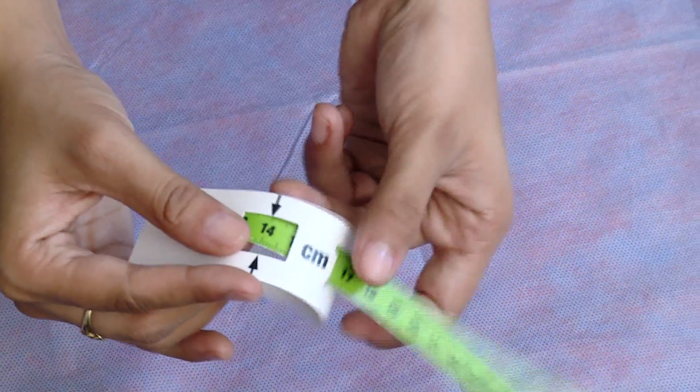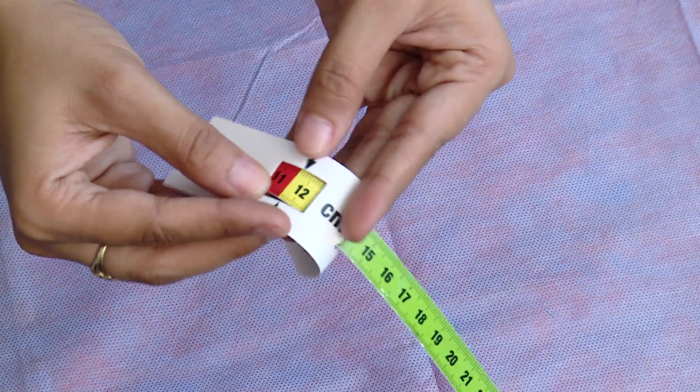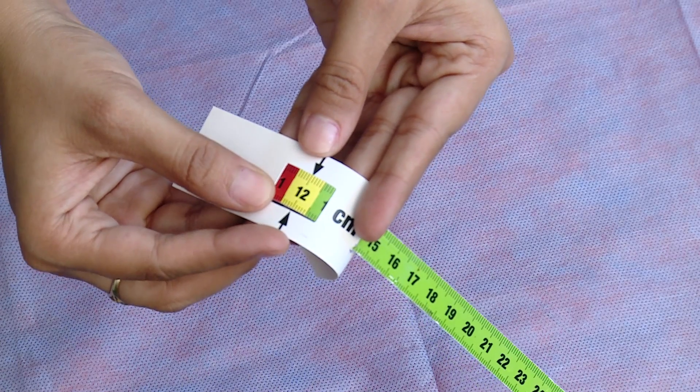The MUAC is measured on the left arm. Now let us see the steps to take MUAC.